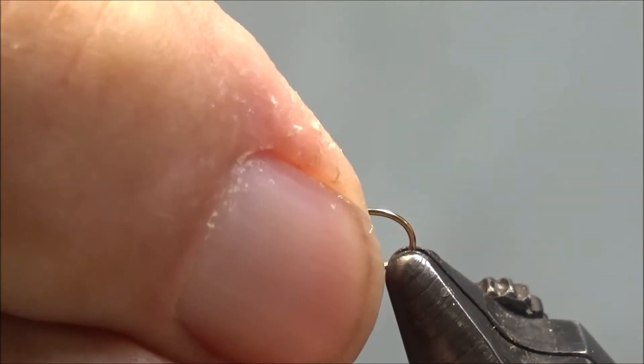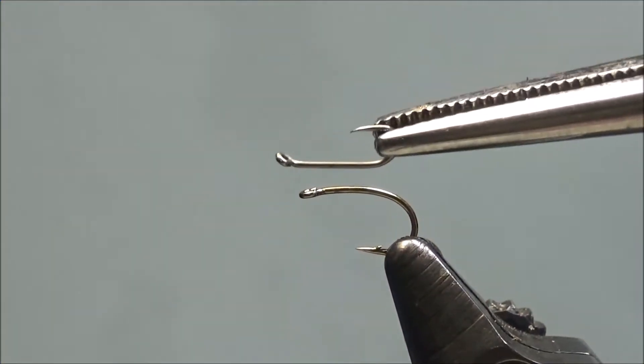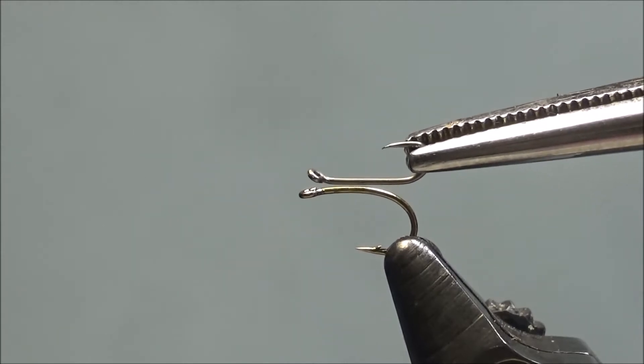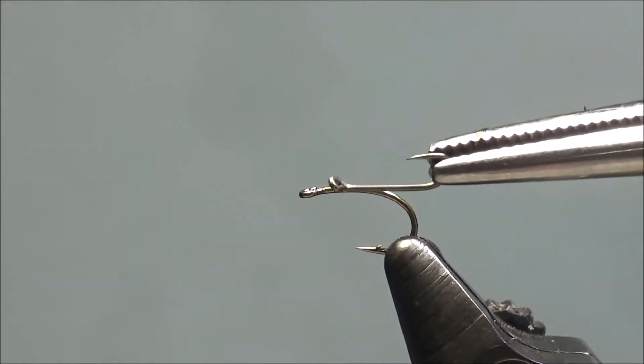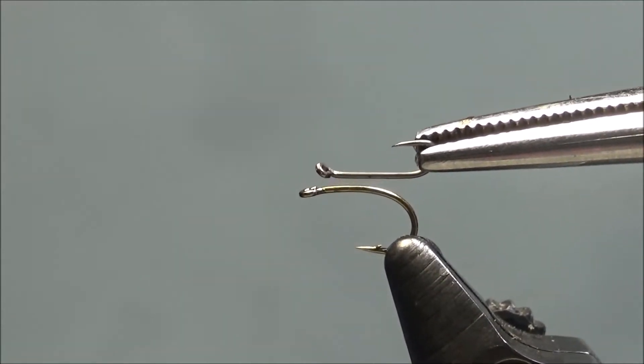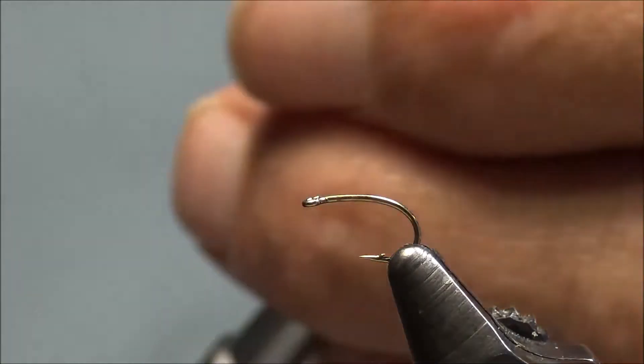Rene likes to tie this on a TMC 100 hook in a size 20. I'm going to tie it on a size 18, which is similar to a 2488. My size 18 is a 2X short shank, so if you compare it to the TMC 100 size 20, notice the shanks are about the same length. The difference is the gape is a little bigger on the TMC, and my hook shank is just slightly heavier than the 100. I'm going to tie this using a black Vivas 12-0.